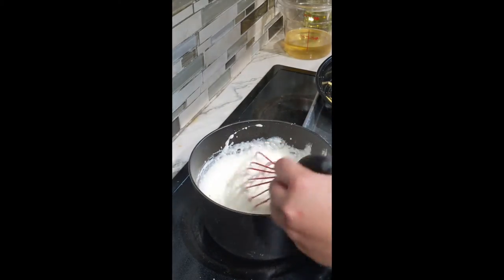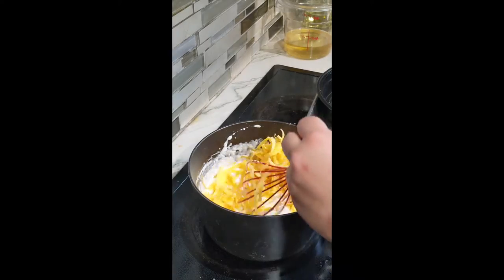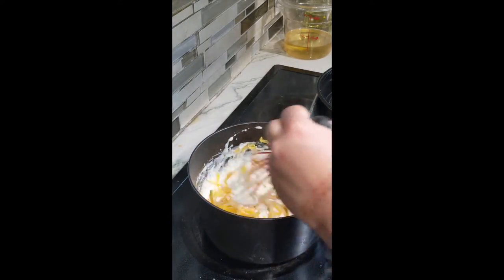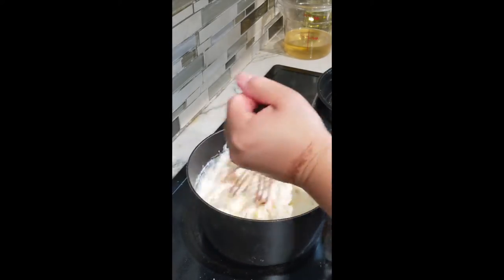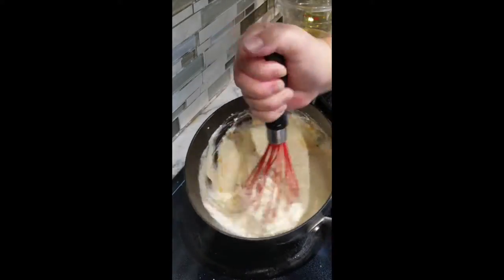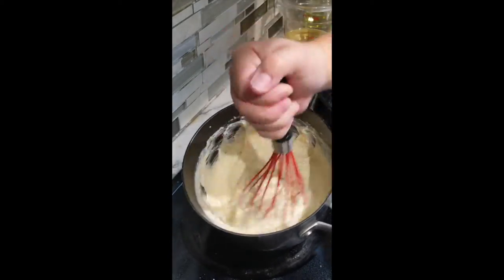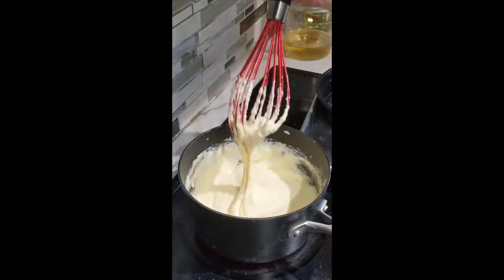If you want to add any additional spices to your grits, be my guest. Right now it's going to have that cheese flavor as well as the garlic. I added a little black pepper, but you can definitely add cayenne pepper, some chopped chilies, or even some onion powder — it's really up to you. Now that my cheese is all melted, my grits are done. I'm just going to reserve these on the side so when I'm ready to plate, my grits are ready to go.